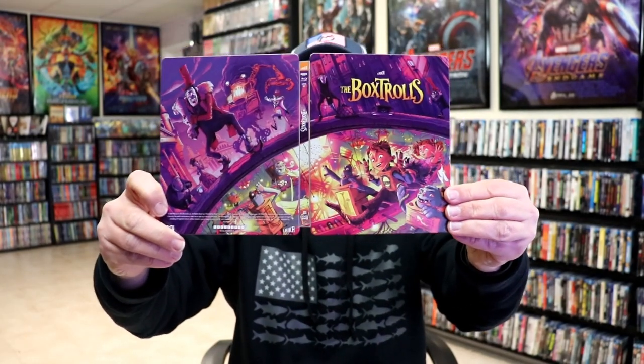Overall, I think it's a really beautiful-looking Steelbook and I'm really happy with the Box Trolls Steelbook. It is one of the films that I have not seen yet, so I'm definitely looking forward to checking this one out.